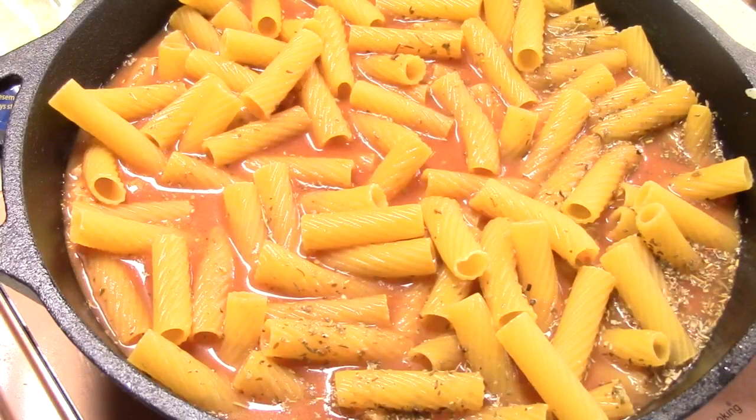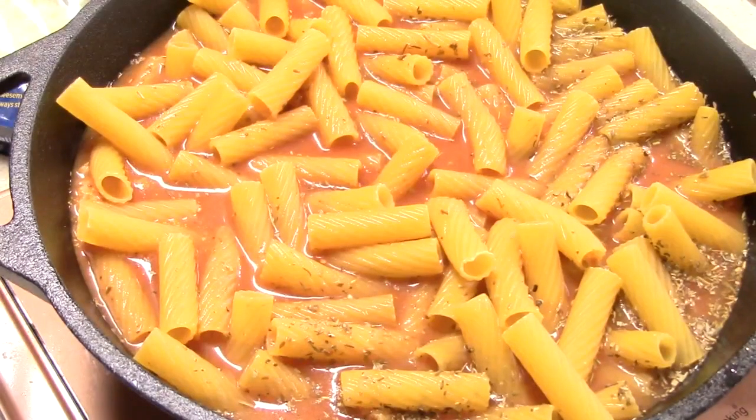We're going to push the pasta down the best we can and cover it. I'm turning my induction on and putting it on sear — the highest temperature — I want it to come to a boil, then bring it down and let it simmer for about 15 minutes. Then I'll add some cheeses, put on the crisper lid to crisp it up, and we're good to go.